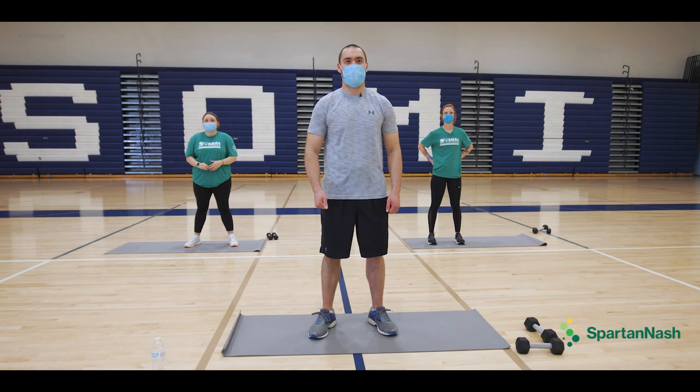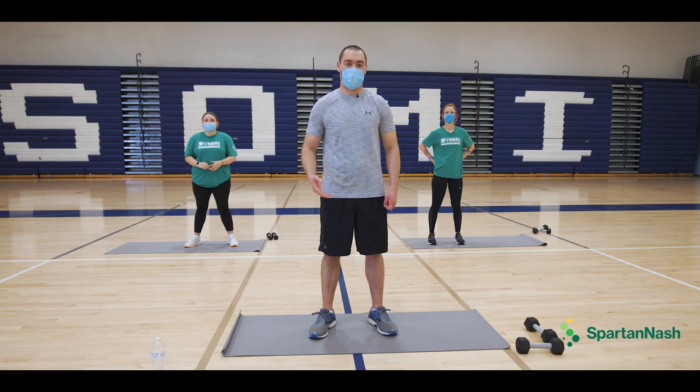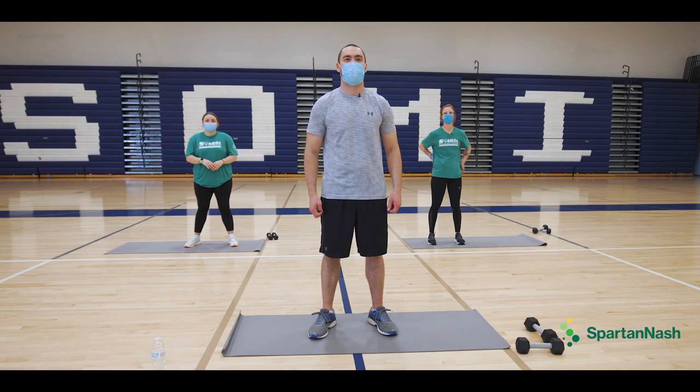Hi, my name is Scott Rousey, and I am part of the Spartan Nash Healthy Athlete of the Year. I've got my friend here, Sarah. Hi there, I'm Sarah. I'm one of the AmeriCorps members here at Special Olympics Michigan, and we also have the lovely Grayson, another AmeriCorps member here. Welcome to Fit Friday. Shall we begin?